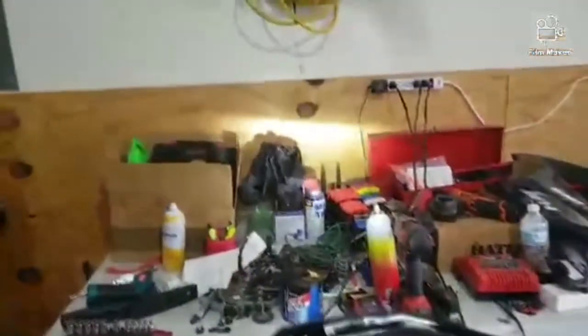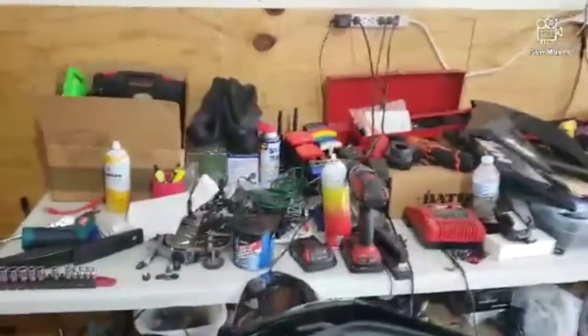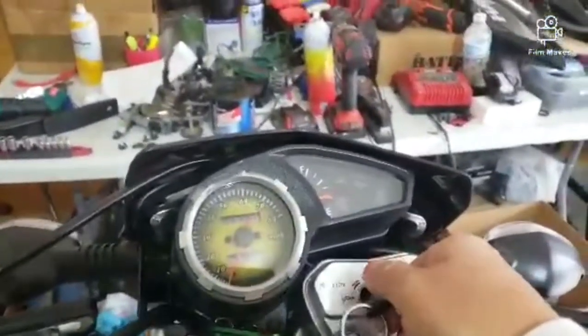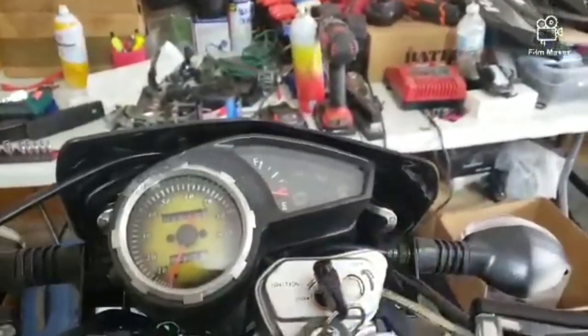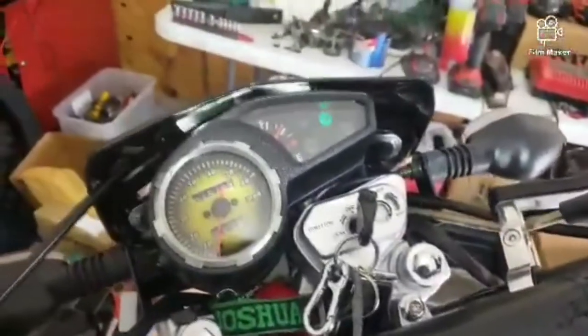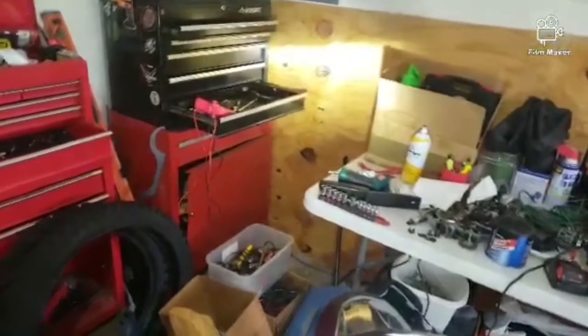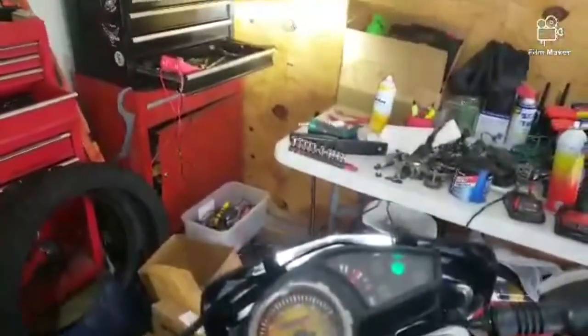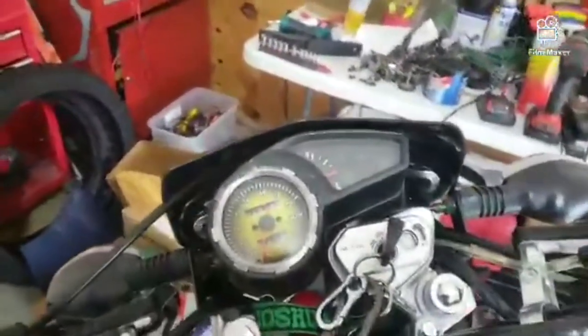This is what happens — look at it. I turn it off, nothing. If I kick start it, it starts. I kick started, gave some gas, and it goes back to normal. I give gas — look, now it comes back to normal. Then nothing again.